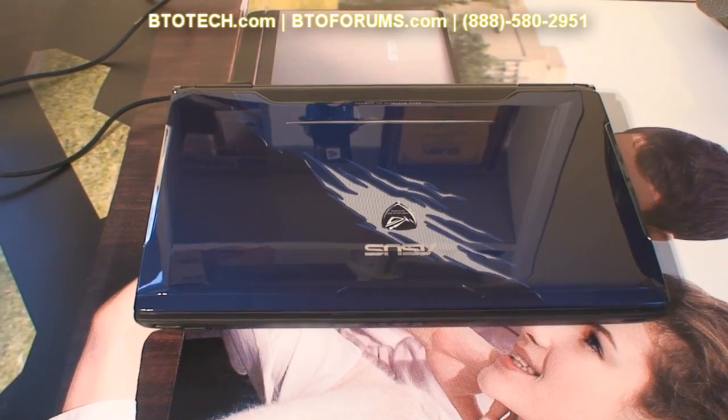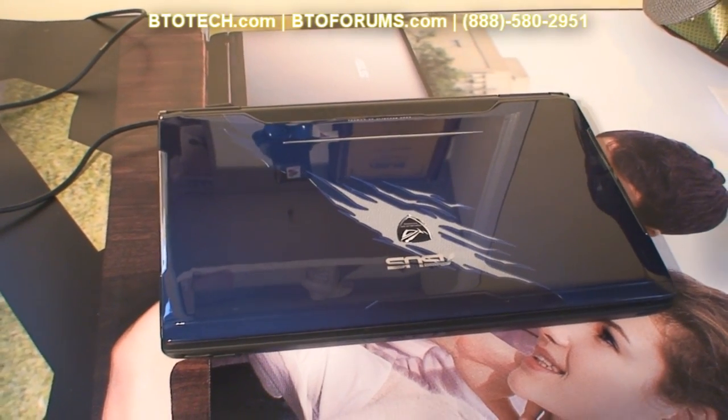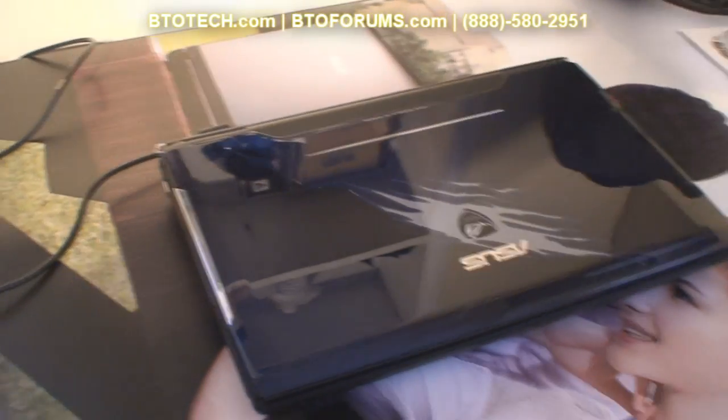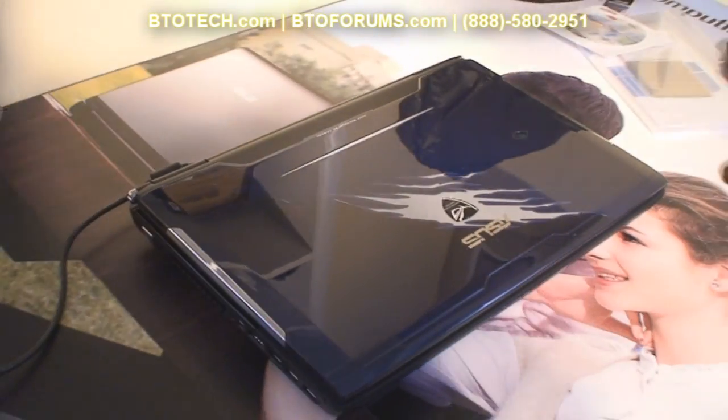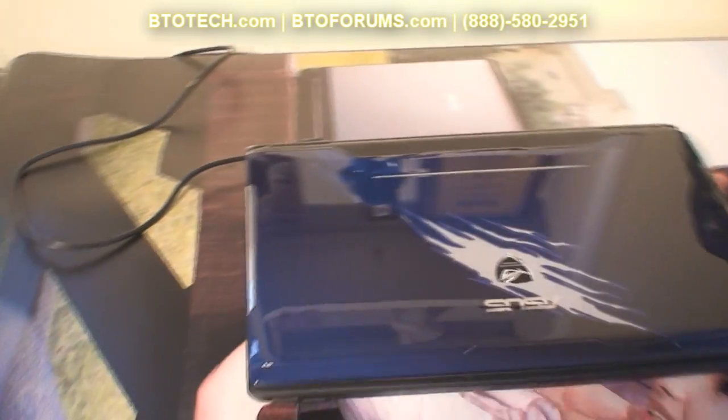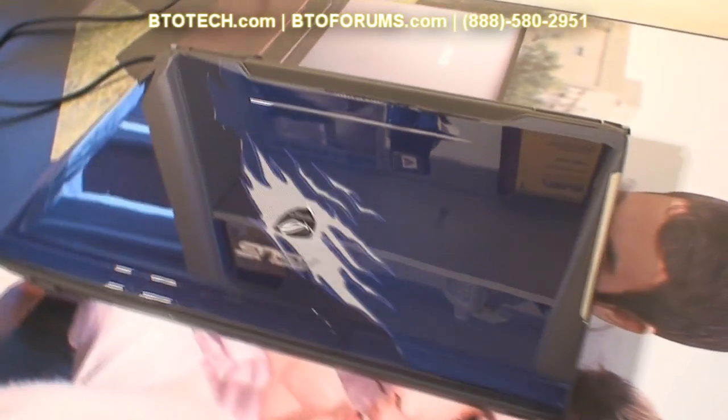There are many revisions of the G51JX in the market, but this one, the G51JX-A1, is the highest priced out of all of them. It does include all the accessories and ASUS Global two-year standard warranty with one-year accidental coverage and two-way paid shipping.